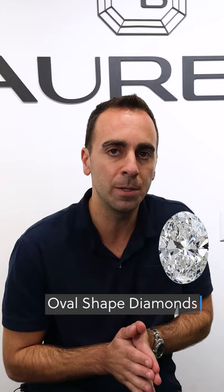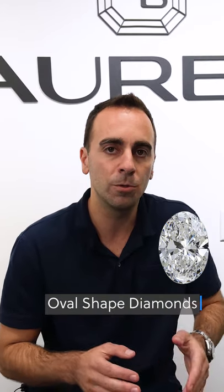Today we're going to be starting with the number one most popular diamond shape, which is oval cut diamonds, and we're going to give you a crash course so that you have everything you need to know to purchase the perfect oval diamond. Let's get started.